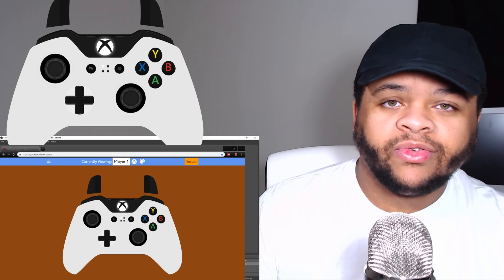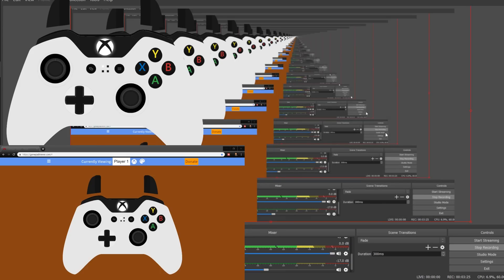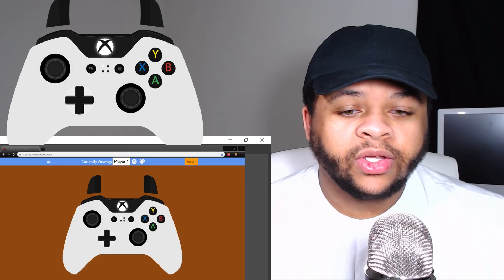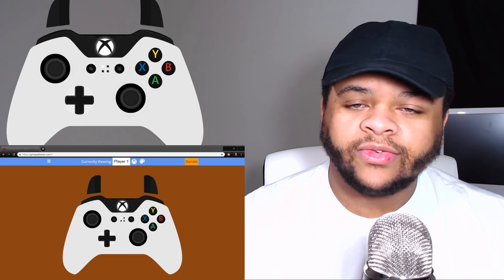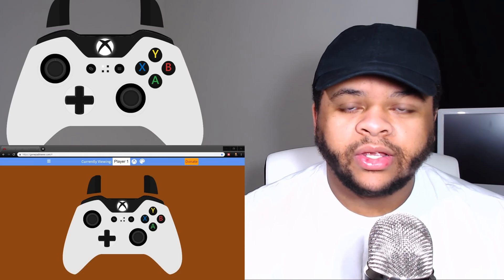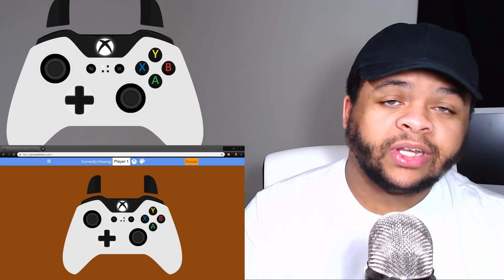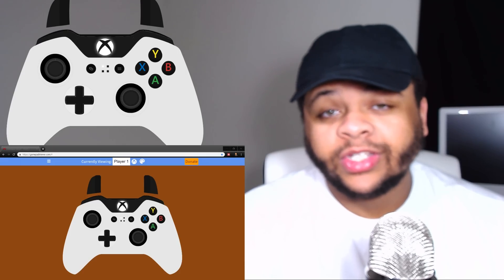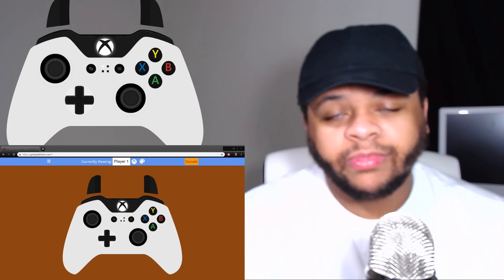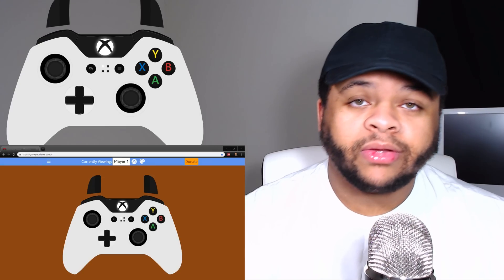Even if you refresh the cache using the refresh button at the bottom it sometimes wasn't working, but as soon as I restarted the software it was working fine. So try restarting before you try anything else. Anyway, if this video helped you out, please hit the like button and subscribe to the channel if you're new — till next time, I'm out.